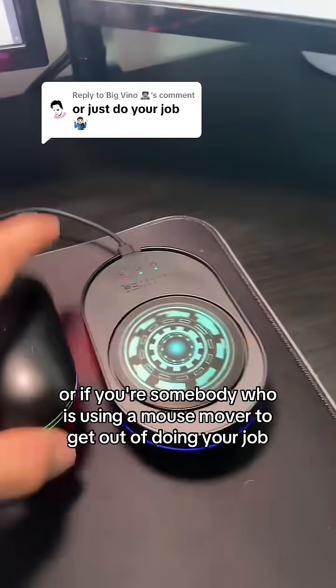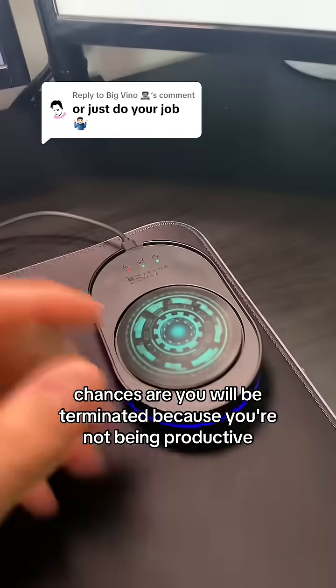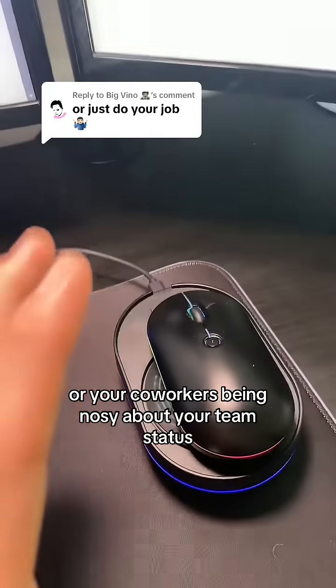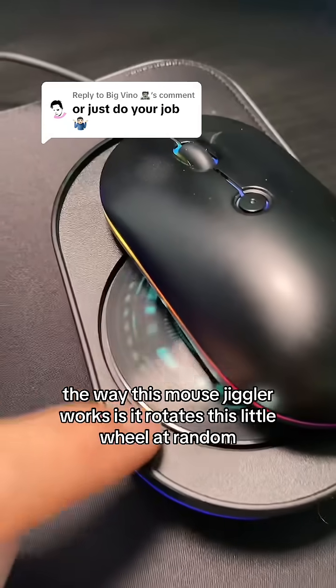If you're using a mouse mover to get out of doing your job, chances are you'll be terminated because you're not being productive. But if you're somebody like me, getting your work done and just wanting to work in peace and privately — without worrying about messages from your boss or nosy co-workers checking your team status — this is for you.